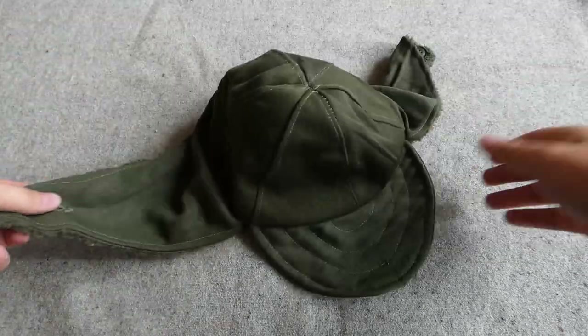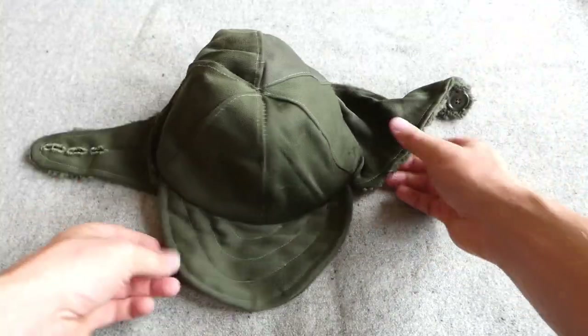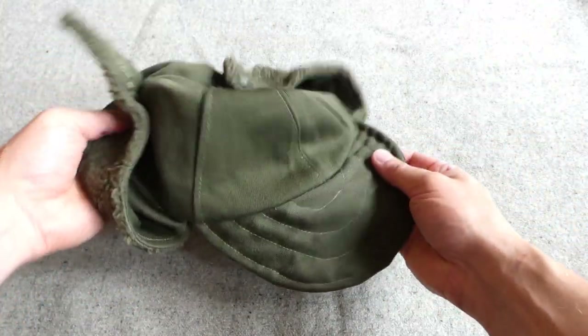Oh — we have another item I wasn't expecting; I didn't realise that was part of that lot. One of the marine cold weather caps, made in similar material.